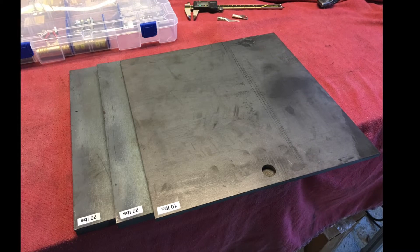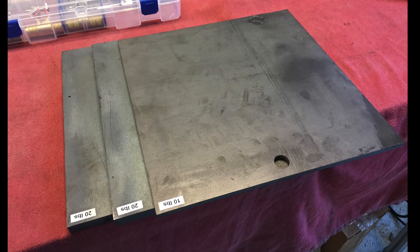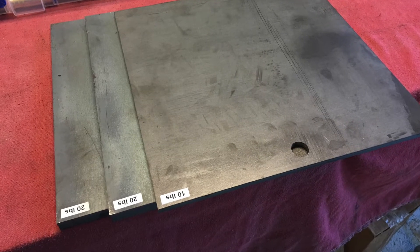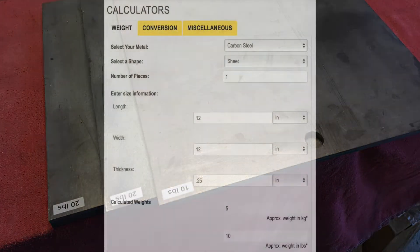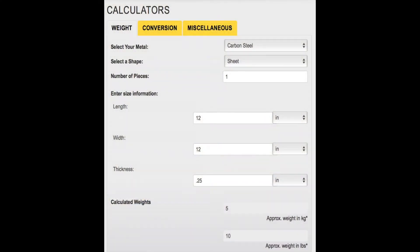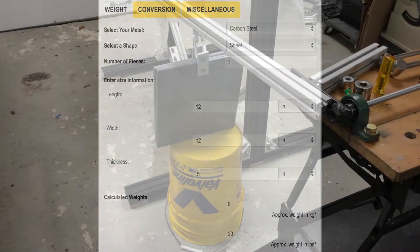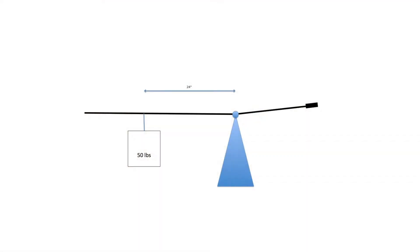I bought steel plates to use only for this work — 12 by 12 inch squares, one quarter-inch thick and two half-inch thick, making for a total of 50 pounds. As long as they are cut accurately, they are good and cheap test weights. The concept is as old as the pyramids: simple leverage.